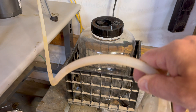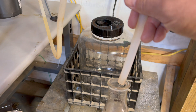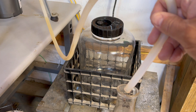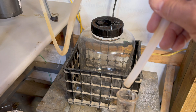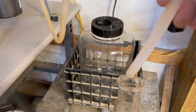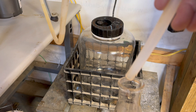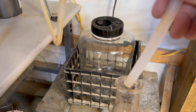We've got the first drops coming over here. Now I'll transfer this to the 7-gallon catch container.